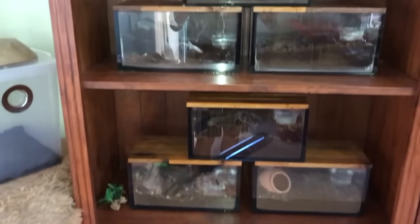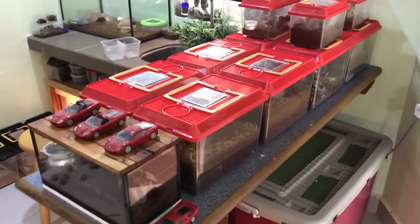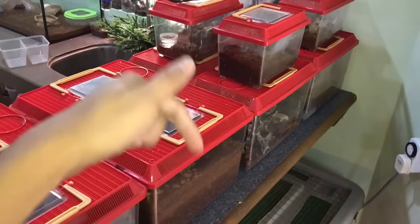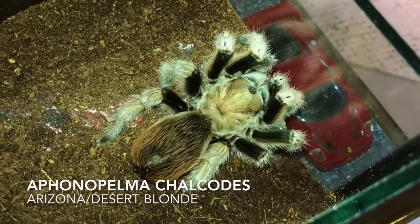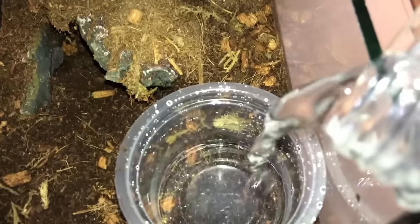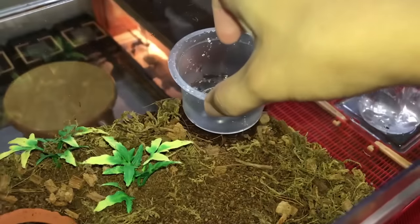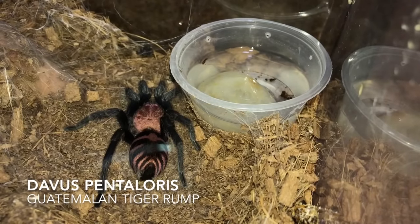We're already done with this shelf as well as the ones over here — now we're just left with this table over here. I'm not going to be including the ones upstairs because those are mainly arboreals and you won't be able to hear water being poured in. Here's my Aphonopelma chalcodes, the Arizona Blonde — she's always out in the open, never uses a hide. Down there is a Pamphobeteus platyomma, the Brazilian Pink Bloom. Let's get this out, put it back, fill it up. And here is the Davus pentaloris, the Guatemalan Tiger Rump.